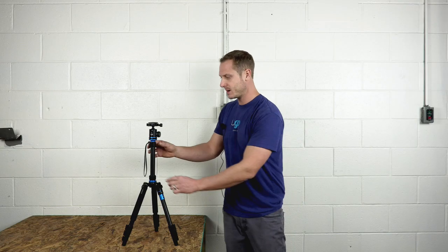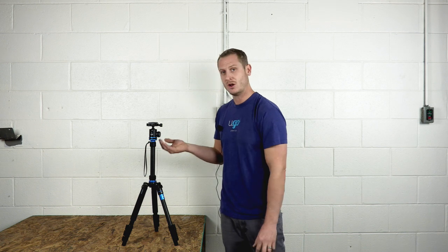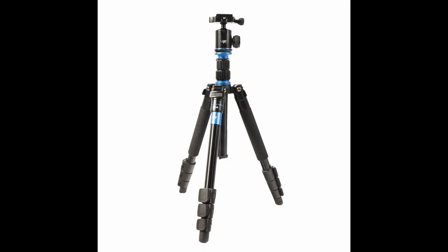The neck of the tripod contains two knobs, which can be loosened so that you can lower or raise the neck depending on the desired height of your Peshad box.